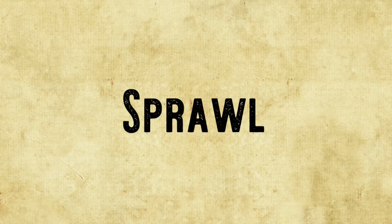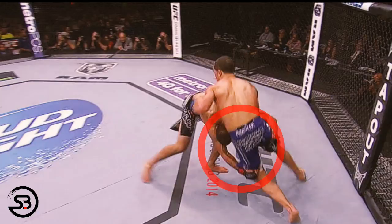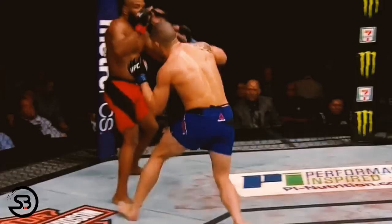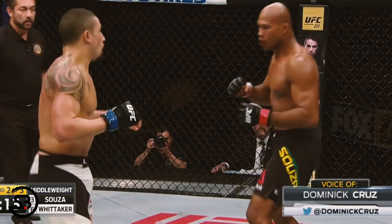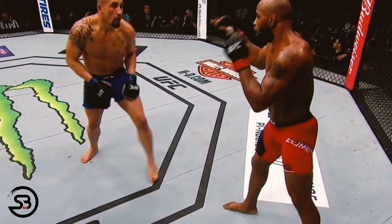Next up is the sprawl for when his opponents take a shot at his hips. Whittaker will drop his legs and hips backwards, and also of note is his use of strong down blocking with his hands, which shoot directly towards the mat to prevent his opponents from establishing their grips and also helping Whittaker secure his own underhooks.